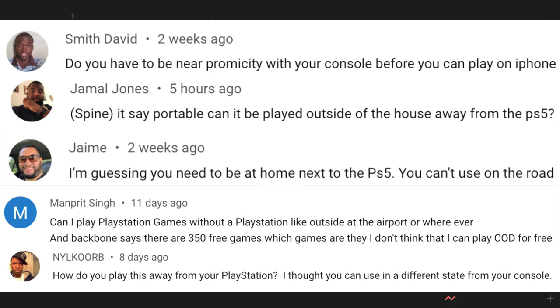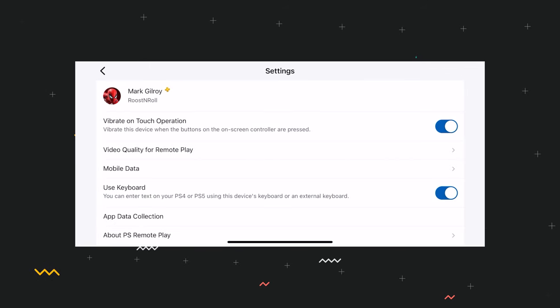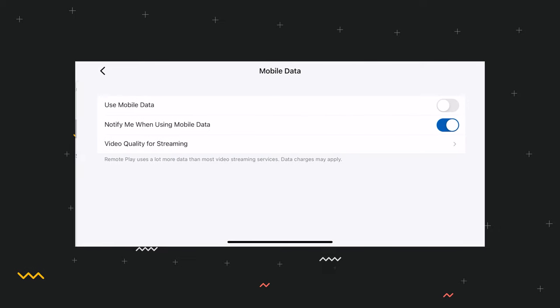Next question: do you need to be in the same location as your console? Although you do need to be in the same location when you first set up the remote play part of the app and connect to your console, after that you can be absolutely anywhere. The only catch is that your console has to be on or in rest mode. My advice would be to pick somewhere with a pretty strong Wi-Fi signal. But you can even connect to your console via cellular data — you'll need to enable this in your remote play app under Settings, then Mobile Data. It is off by default, and do be warned: if you've got a data cap, this is going to eat up a lot of data.